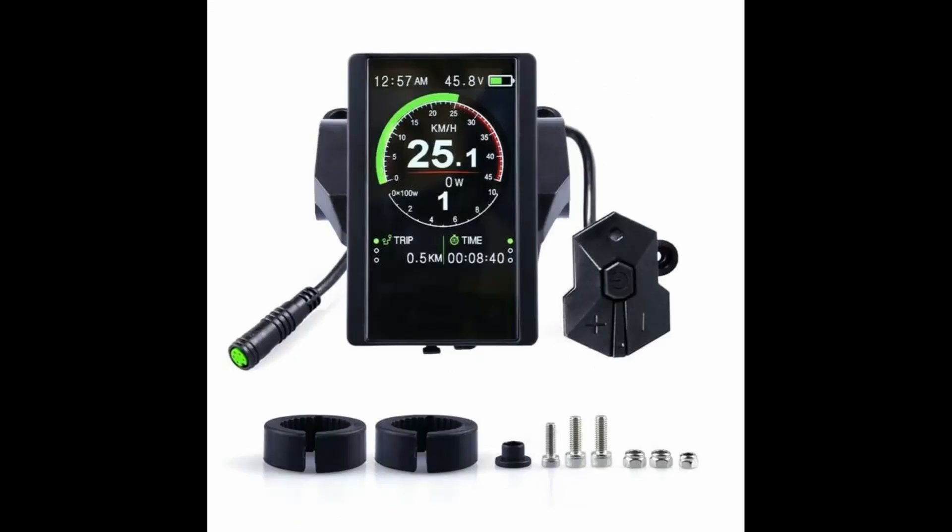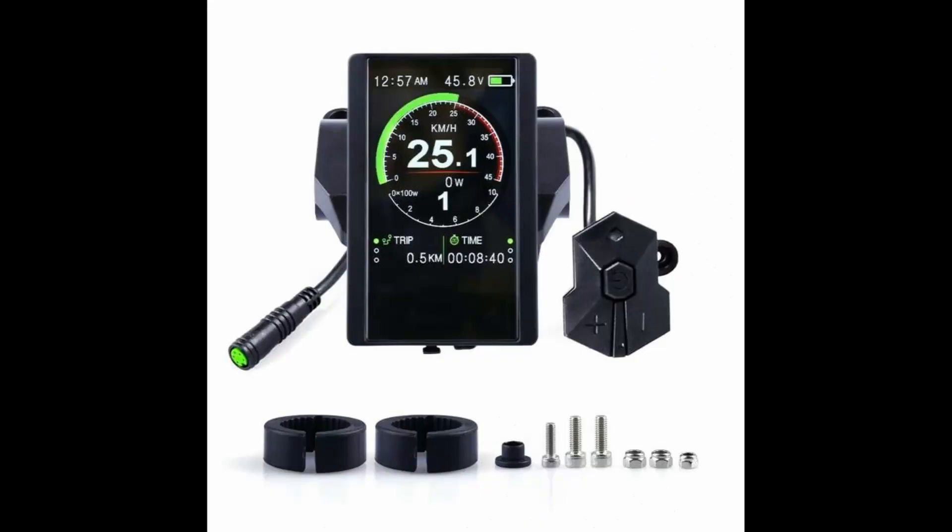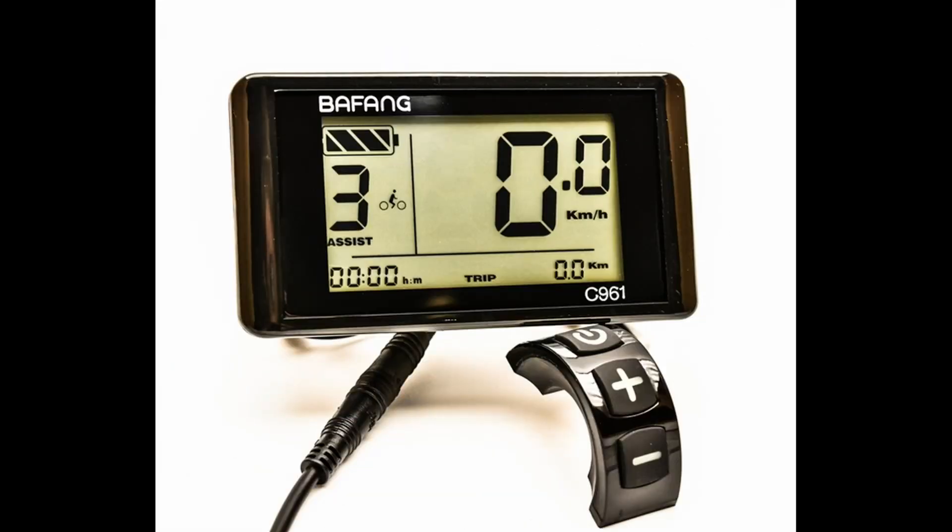And next you have a display. The display just shows you what's going on — it'll tell you how fast you're going, how much power you're using. It's like your dashboard on your car. There are so many different types of displays that show you a lot of information, some that show you none. That's basically the four components. Hopefully you found this helpful.